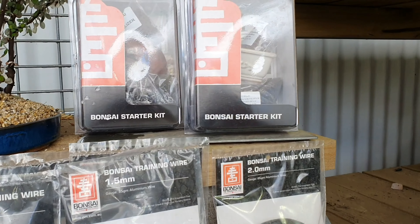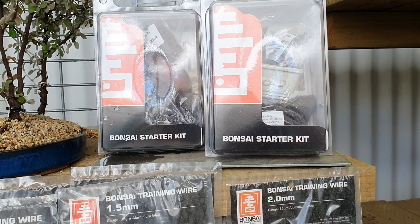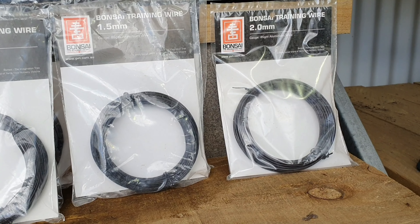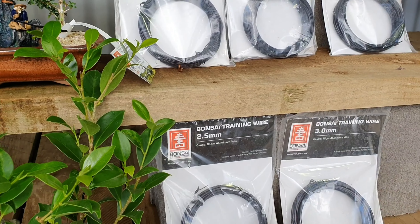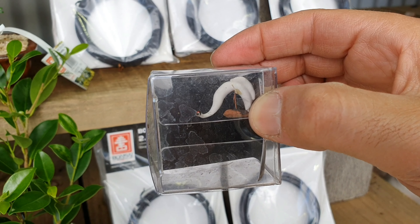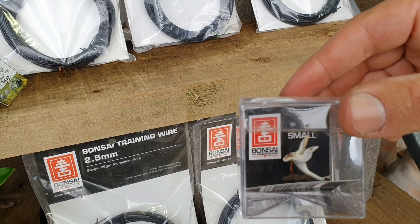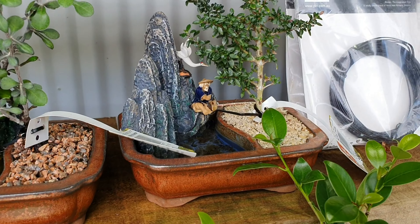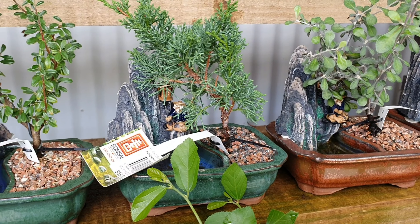Some cheap bonsai starter kits that you can buy — already got the pot, some potting mix, and some stones. There's also some bonsai training wire that you can use, and some little ornaments as well. There's a swan. It's quite a nice little one there.